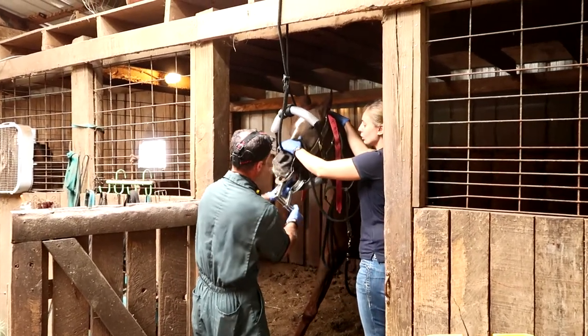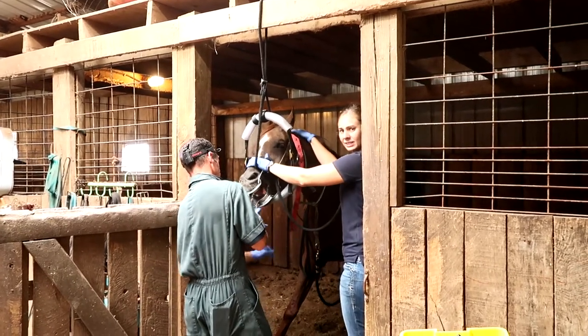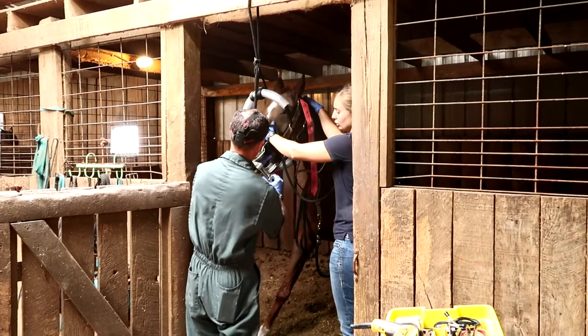He did flip over backwards a couple of weeks ago and bit his tongue, so I don't know if you'll still see the remnants of that.